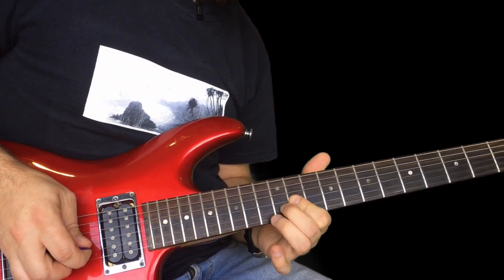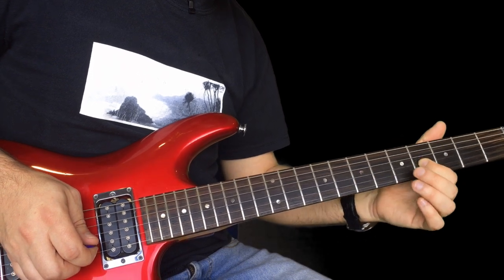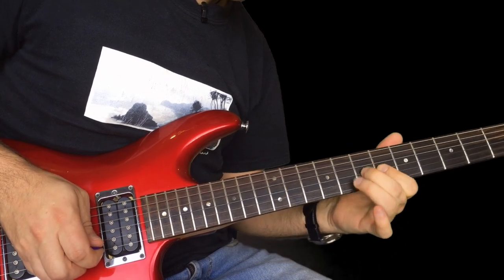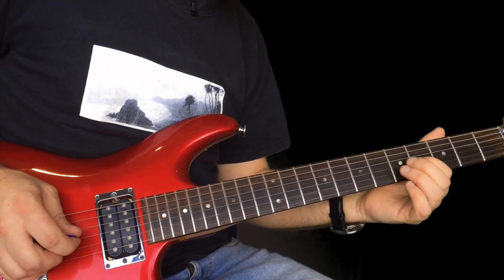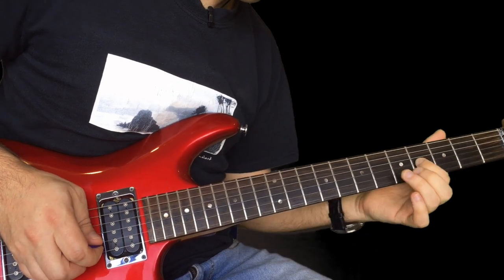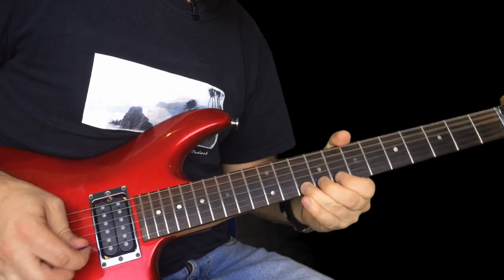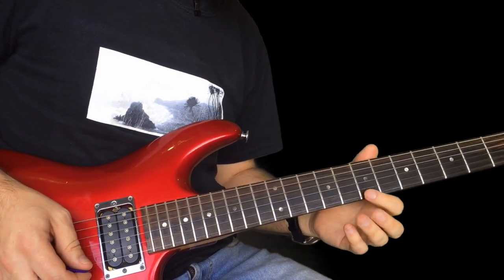And then we're going to slide back one to six, up to seven. Back to four, up to six again, back to four. To slide up to four, then four on the B. Then we've got some blues licks. That's a bend on 10 on the high E. And then 10 on the high E once it's let down. And then seven on the B.